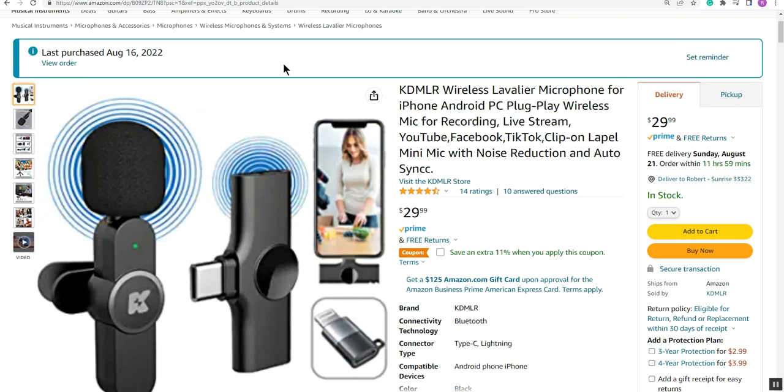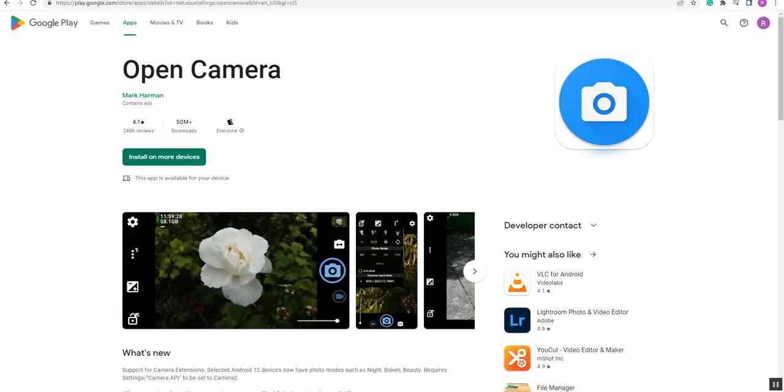I did some more digging and finally found somebody who mentioned that if you go to the Google Play App Store and get the free Open Camera app downloaded to your device, then you can change your camera so it will recognize a different audio input or different microphone. That's what I did — I downloaded Open Camera from Google Play for my Samsung Galaxy A21.